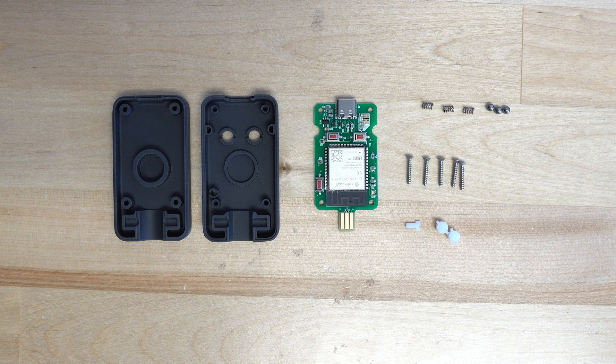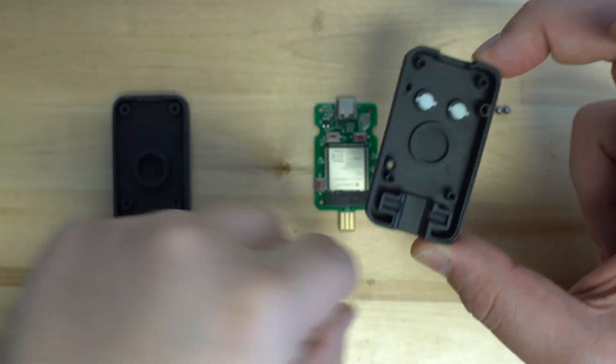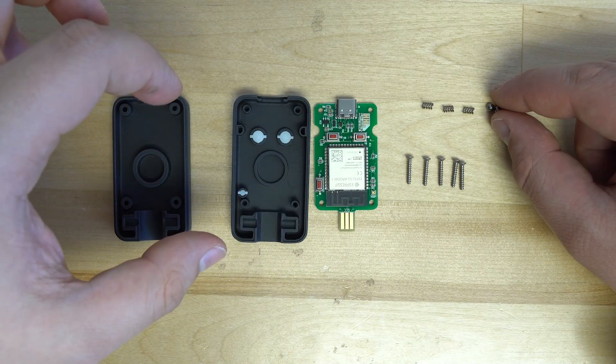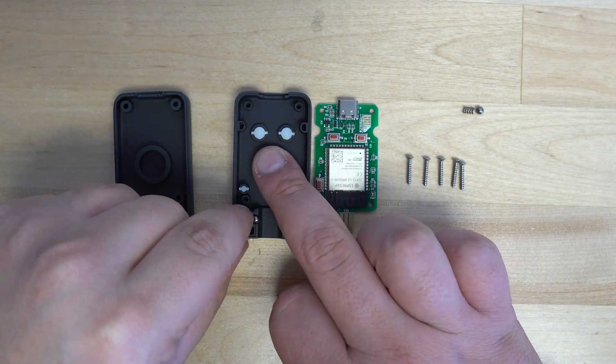To begin, place your buttons and light pipe into the shell. This is followed by the steel balls and their springs. Simply place the ball into place and then slide the spring in after it.